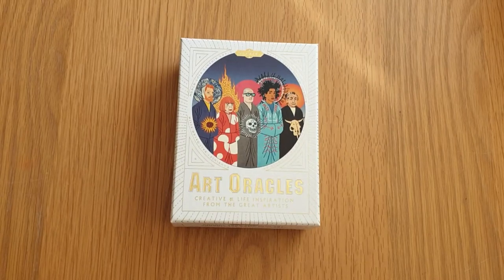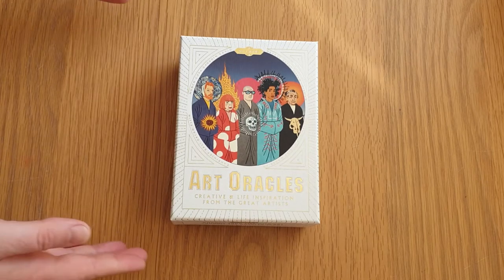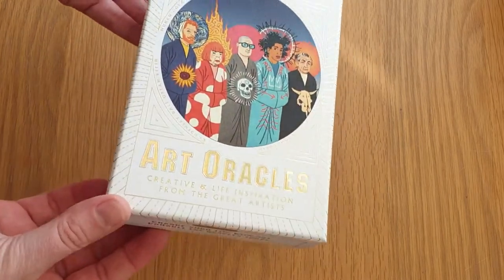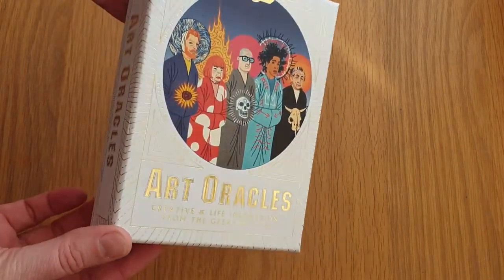Hi, welcome to Magpie Moonchild, my name is Katie. This is an unboxing of the Art Oracles deck. I bought it second hand so it might not necessarily be in the order you normally buy them. We'll just do a quick flick through to have a look. This is obviously the Art Oracles deck — as you can see it's got gilding on the title and the front of the box.